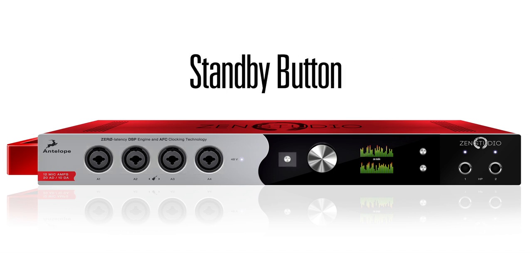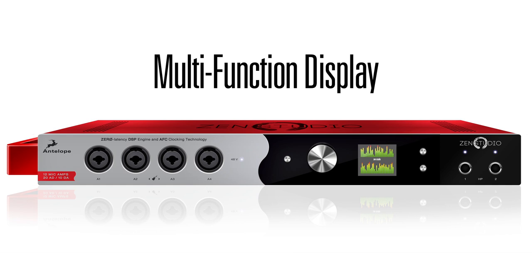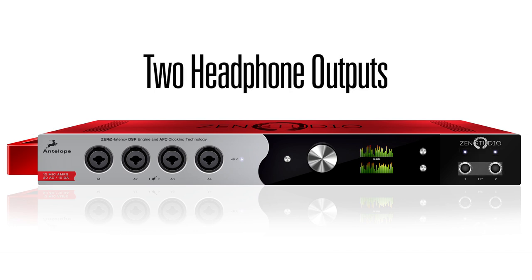There's the standby button and a volume encoder which controls main monitor out and both headphone outputs independently. A multifunctional display shows the various options controllable via the front panel. Option buttons enable you to scroll through the various display parameters. Headphone indicator lights show which headphones are currently being controlled by the volume encoder, and two headphone outputs which are independently assignable.